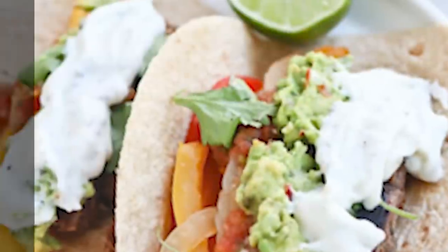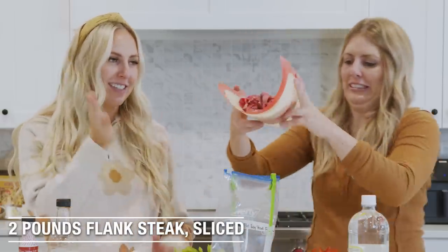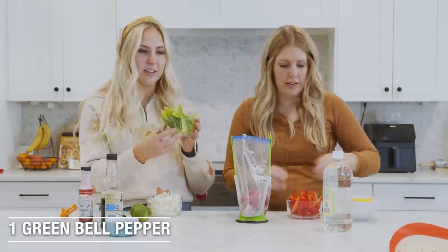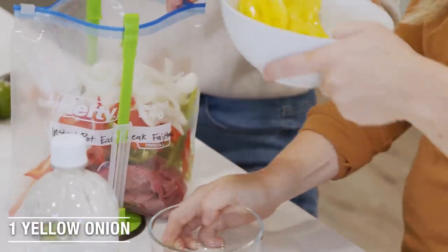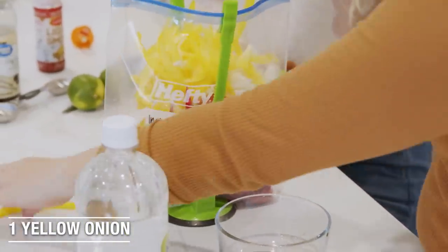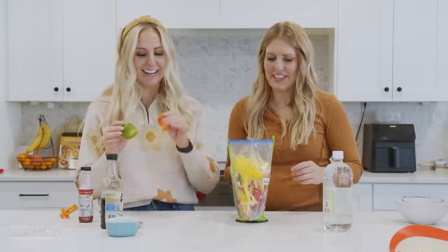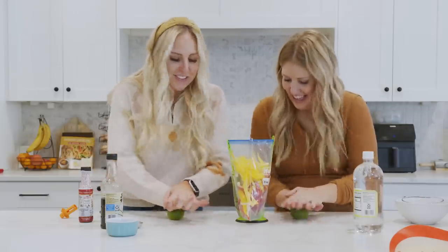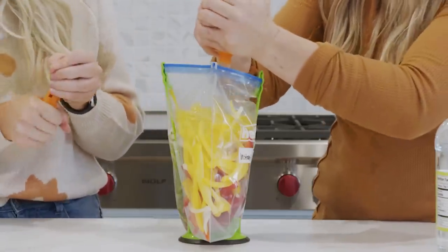Next recipe: Instant Pot steak fajitas. We have two pounds of flank steak sliced into strips. Then we have one green bell pepper and one red bell pepper, one yellow onion, and one yellow pepper. I love making fajitas because it's fresh and you get vegetables in there. You're also going to need the juice of two limes. I'll show you — roll the lime first, then put it in the juicer and just squeeze. It's a game changer.